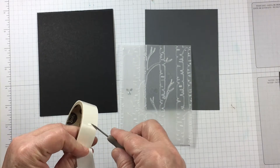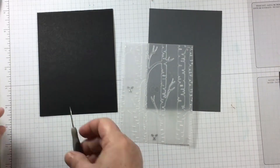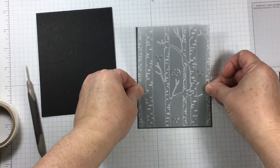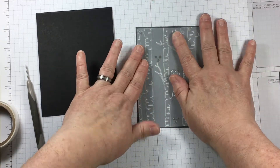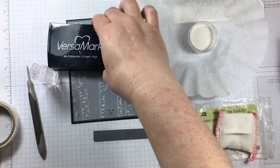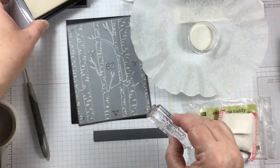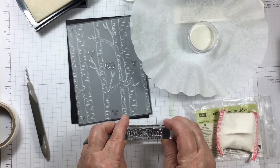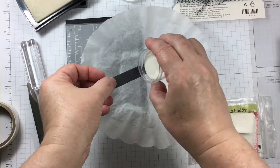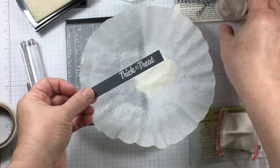Any kind of adhesive will show through vellum when it's attached to cardstock — that's just the way it goes. I like to use mini glue dots positioned strategically to try to hide as much adhesive as I can. But honestly, there's always going to be some adhesive that shows through the vellum. I have reconciled myself with this fact, as I'm sure most of you have, and I just try to do the best that I can.